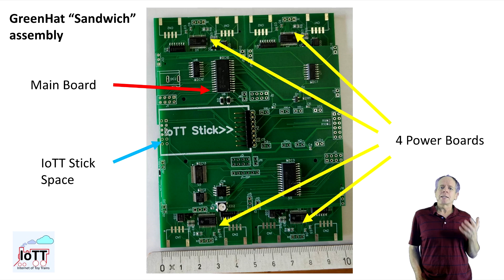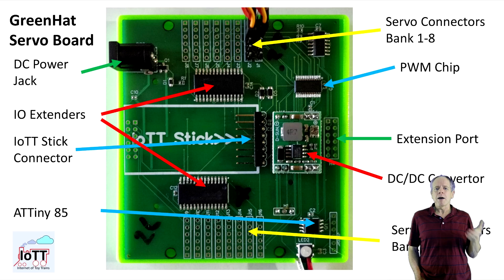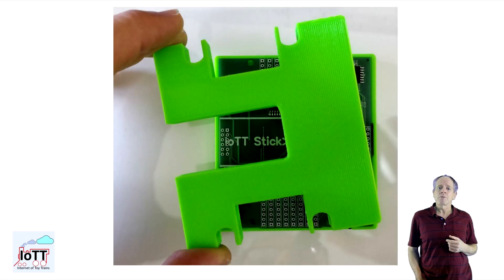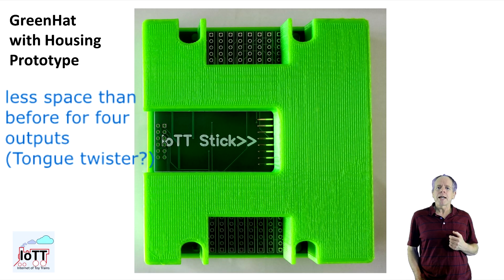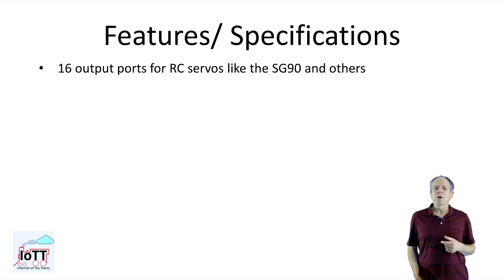So, after looking at the potential cost, I decided to do a second version of the PCB with slightly different features. Instead of supporting all kinds of power modes, I just focused on servos, as they offer very nice and flexible movements and programmable stopping positions. The advantage of the approach is that it is possible to make a switch decoder for 16 servos on less of the space needed before for 4x4 multi-drive outputs.